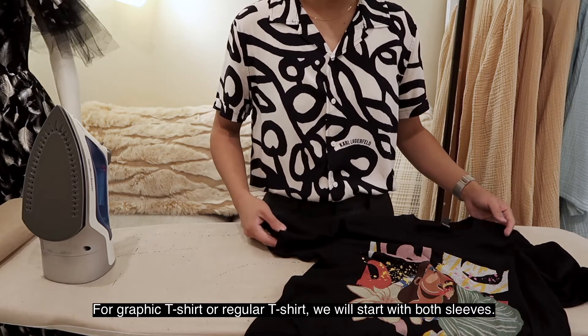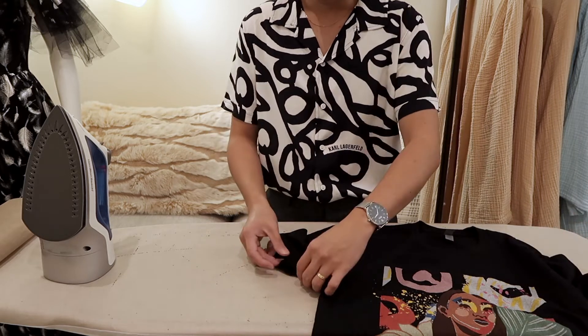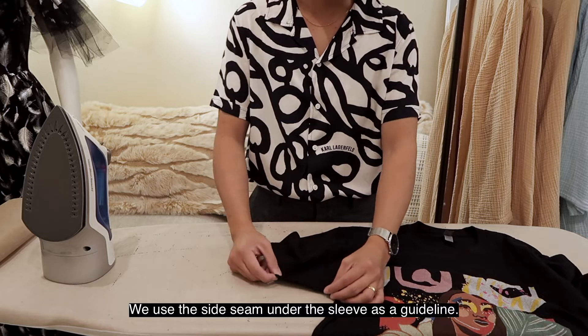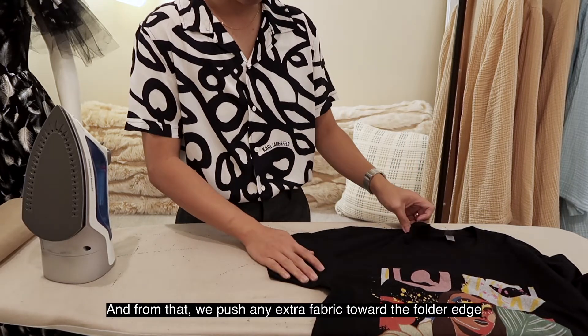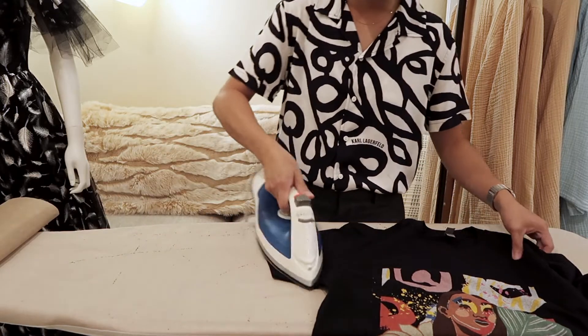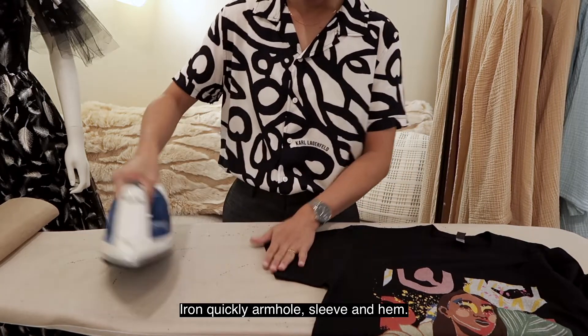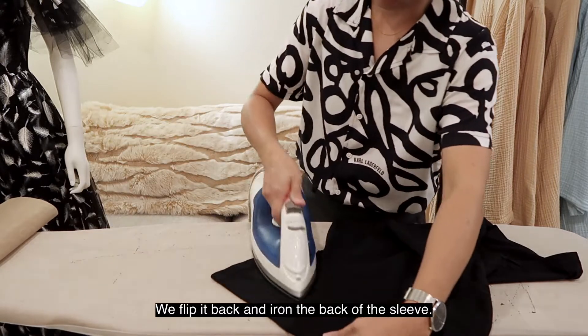We use the side seam under the sleeve at the skyline and from there we push any extra fabric toward the folded edges. Iron quickly over the top of your sleeve, then flip it back and iron the back of the sleeve.